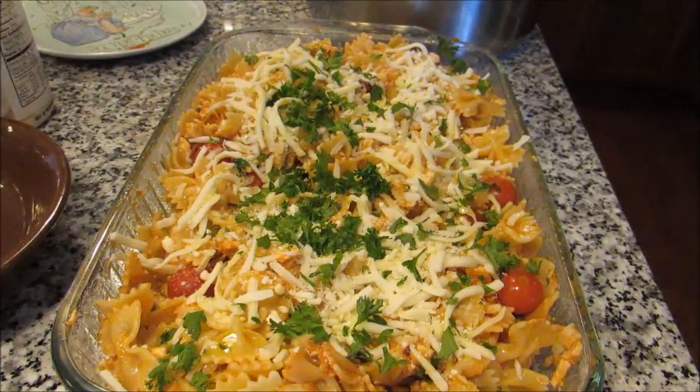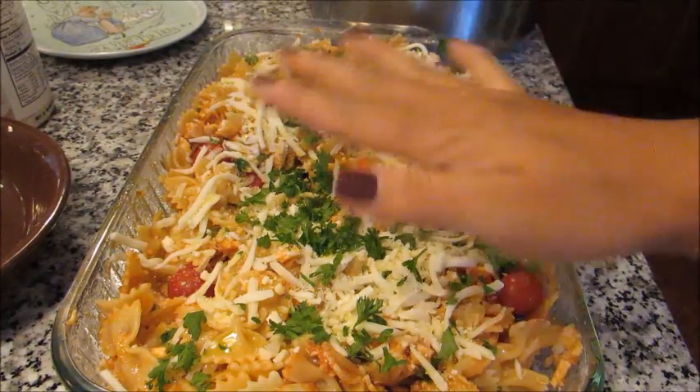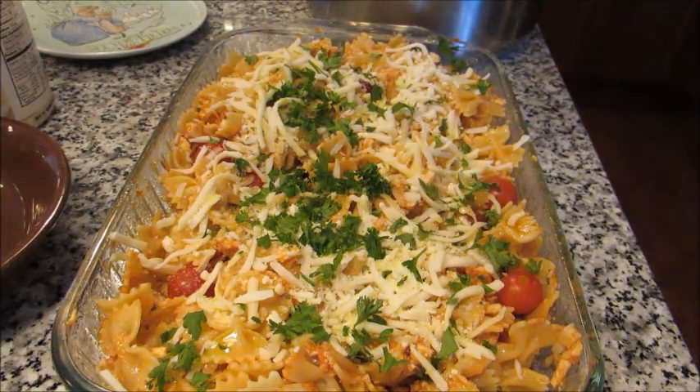I have my oven preheating to 400. You can also do 375 — at 375 you'll want to let it sit in there for about 35 to 40 minutes, and at 400 you want about 25 to 30 minutes, just until everything is bubbly and kind of crispy on top and everything else is nice and tender. Let's get this in the oven and I'll show you what it looks like when it comes out.